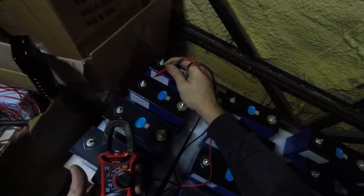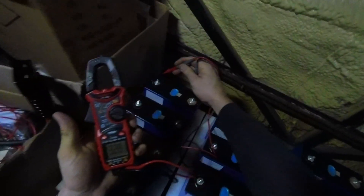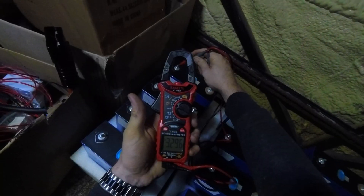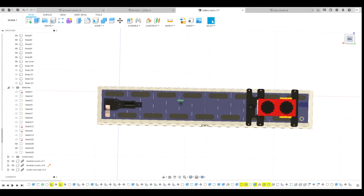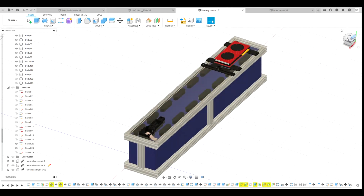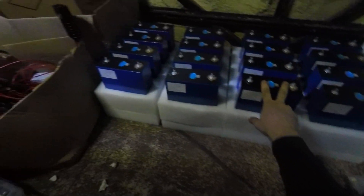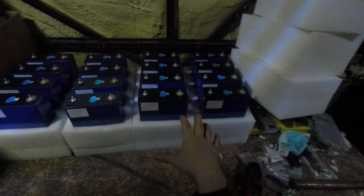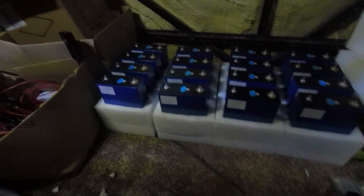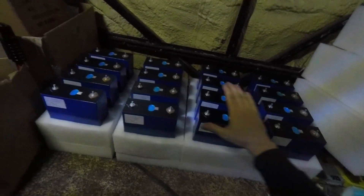They've obviously come from China — they arrived and were dropped in the rain. 3.29. What I've got designed for the pack in Fusion 360 is just to hold the batteries together, give them a nice frame. Two packs will be built; this is one pack's worth — 16 cells in total. We'll have 32 cells making two battery packs running in parallel just to give us a bit of redundancy.